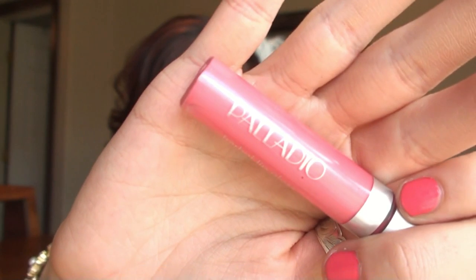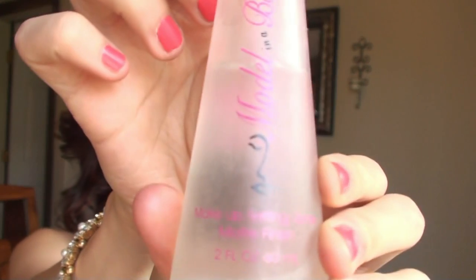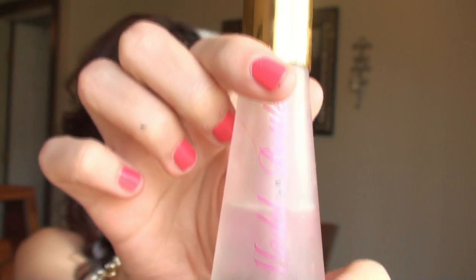This is Revlon's Perfect Peony, and this is awesome because it's a long-lasting lip color, so it's going to last all day and it's almost like a perfect pink color for anyone. Then I'm glossing it up with a little bit of Bubblegum by Palladio. And then I'm spraying my face with Model in a Bottle, which is going to help your makeup last all day.